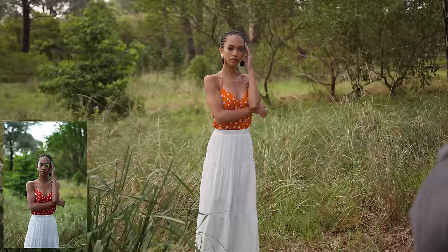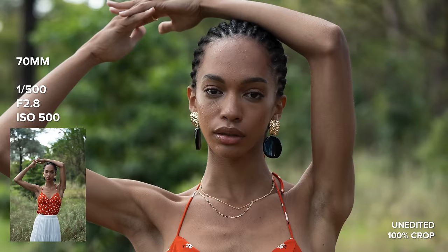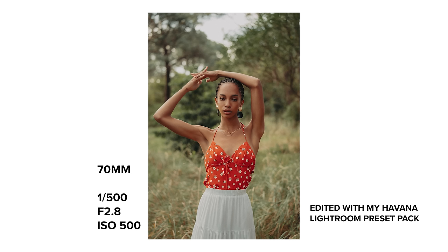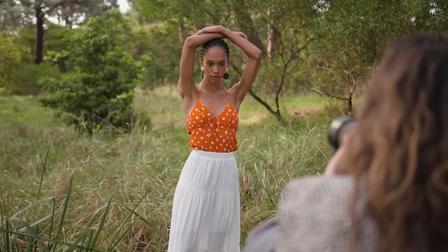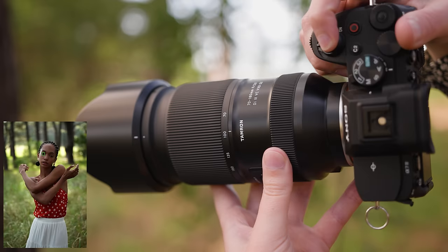Today I'm using the 70-180mm f2.8 Di3 VC VXD G2 — that is the full name of the lens — on my Sony a7IV camera body. I also have a review and photo shoot of the first generation Tamron 70-180mm f2.8 which I did on the Sony a7III up on my channel. I'll leave a link down below if you want to watch that.